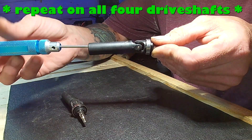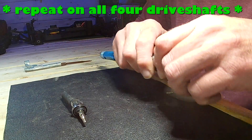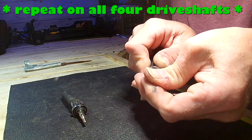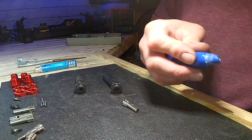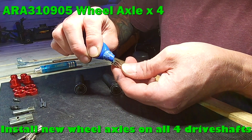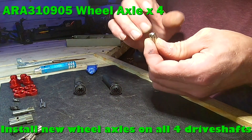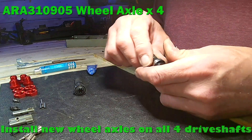There's an extreme amount of loctite in there. You don't have to go crazy — medium-duty blue is fine. Just dab it on the end of it. There's no way to get it on the screw directly, so just stick it on in there.